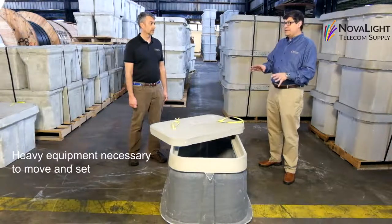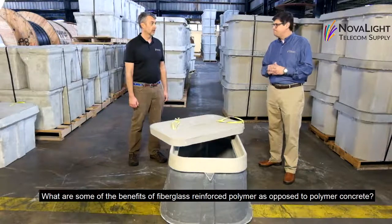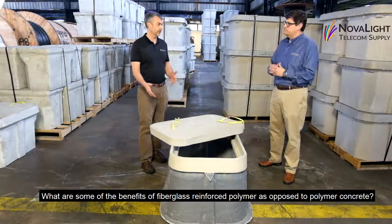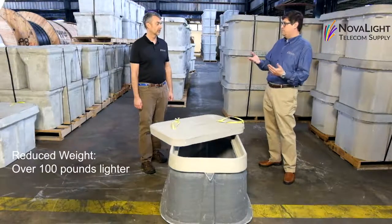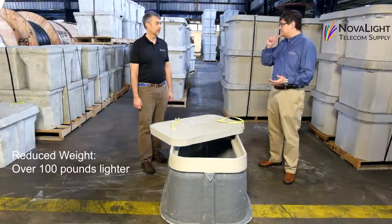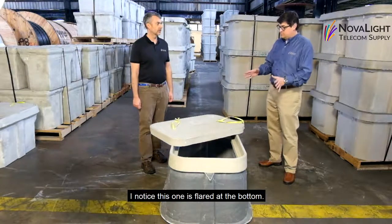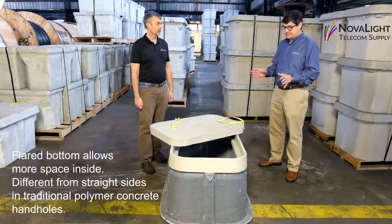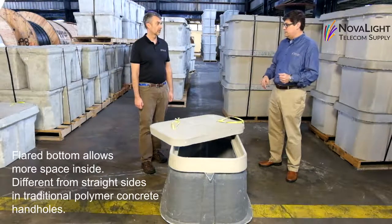It will likely require heavy equipment to move and set safely. So what are some of the benefits of fiberglass reinforced polymer as opposed to polymer concrete? Well, the main benefit is the reduced weight — it's over 100 pounds lighter than a traditional polymer concrete box in this size. I notice this one is sort of flared at the bottom. Some of our customers really like that, as it allows more space inside. So this is a different design than a typical straight polymer concrete.